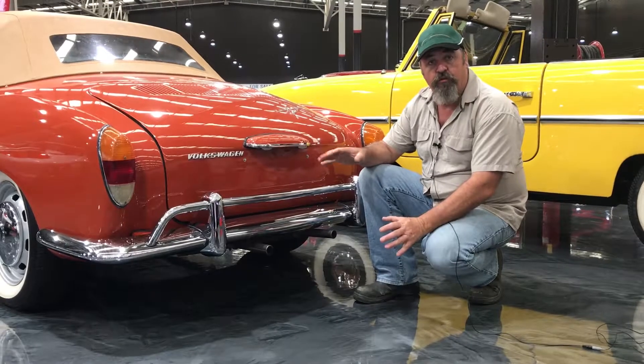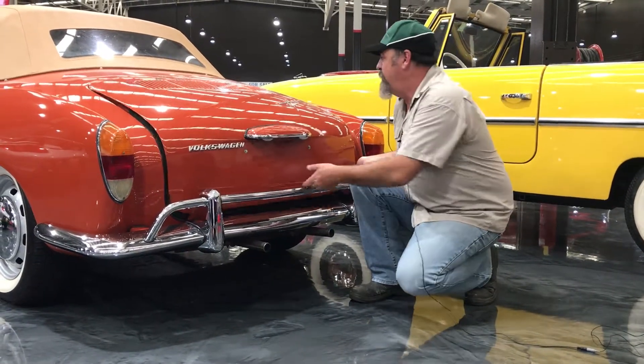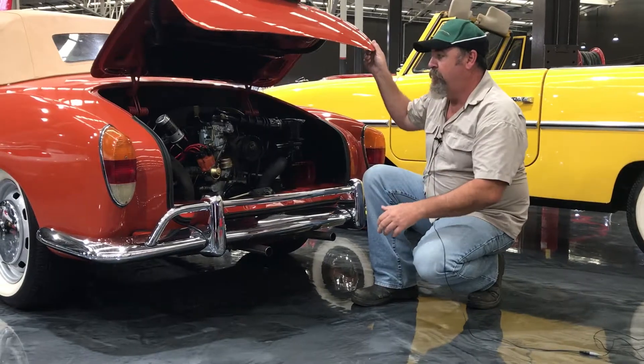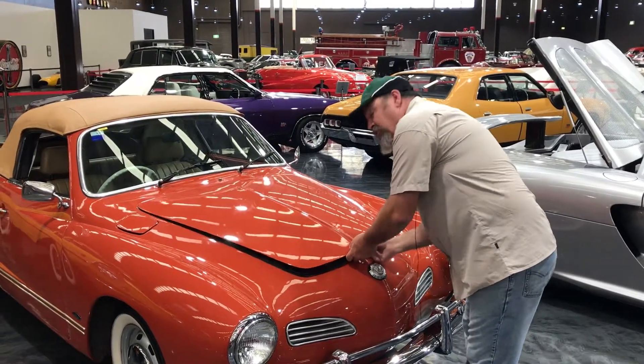There's a full 150,000 of these made, so they're a pretty high production car. And typical for the Volkswagen, they put the engine in the back like the Beetle. And where the engine's supposed to be, they decide to put the spare tyre.